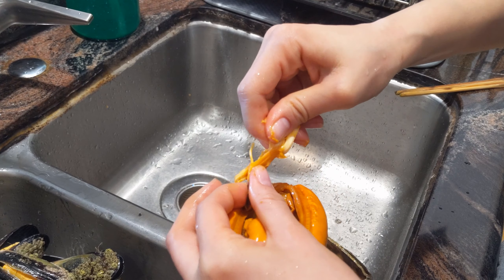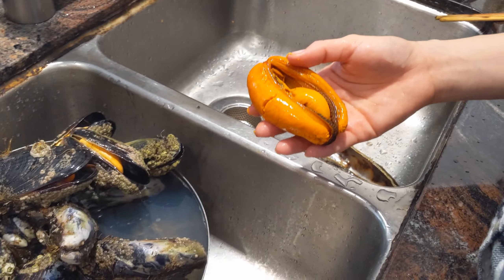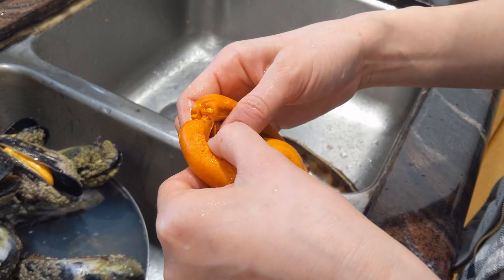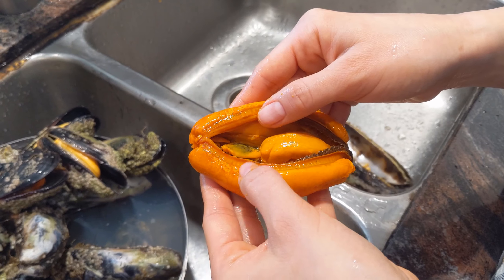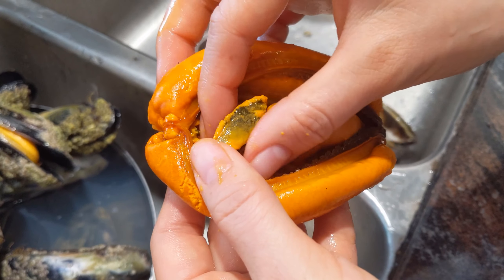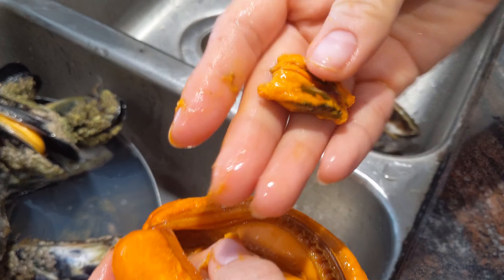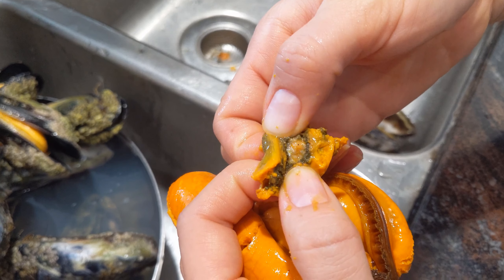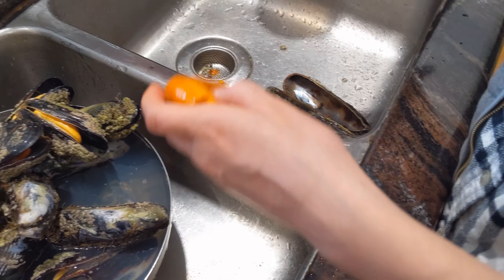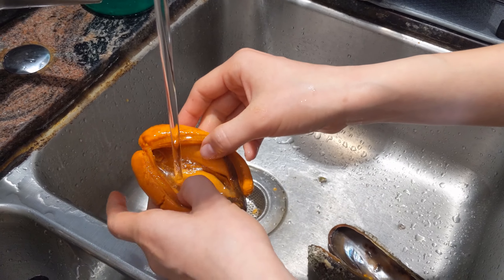Wait, one more step — we also have to remove the stomach content. You'll see in there it's pretty dark. You can flip that out and pull out all that dark stuff; it usually comes out in a little pouch. After you take out the stomach, rinse out any sand that might be in there, and then you're good to go to start dehydrating.